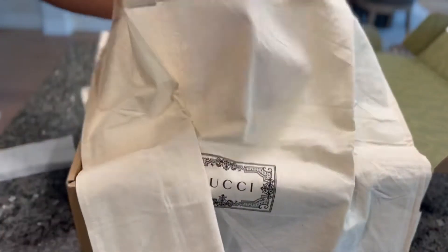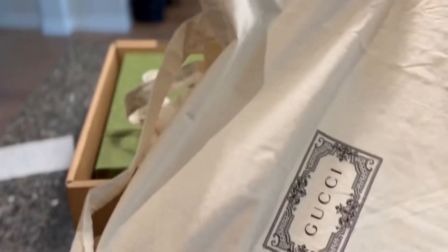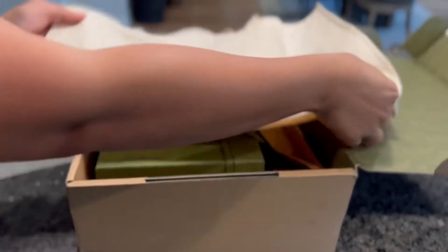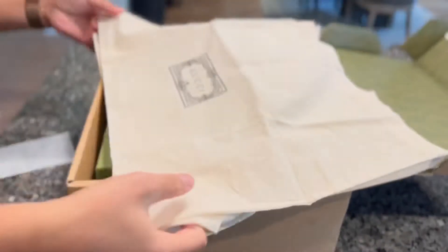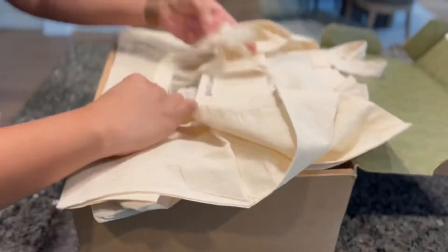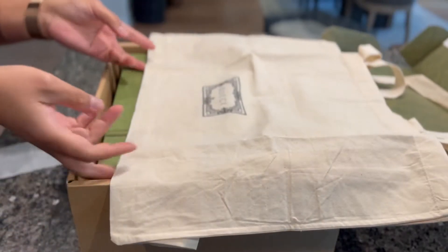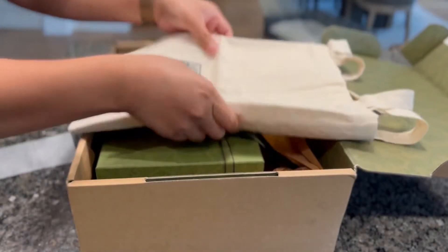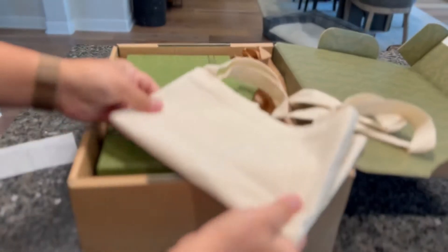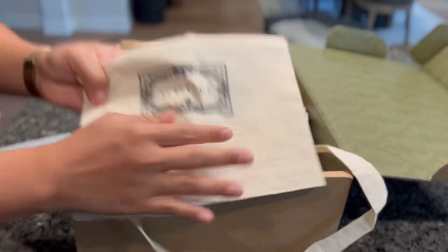It's better than the paper bag because this one you can use it. If you want to go to the grocery store with your Gucci. Amazing. Very nice you guys. Gucci.com. I'm not a Gucci lover guys, but we're going for a vacation. So I need some new flip-flops.